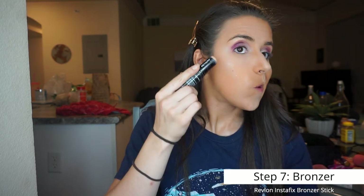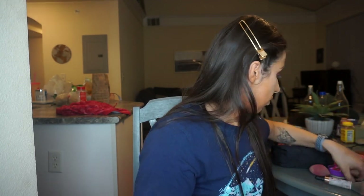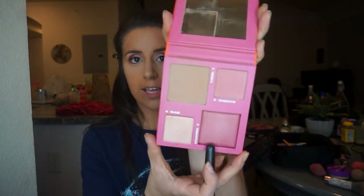Now I use the Revlon Photo Ready Insta Fix bronzer stick. I create a line where my cheekbone is, a little up near the temples, a bit next to my nose, and across the bridge of my nose. Then I grab my bronzer brush — an ELF buffing foundation brush — and dip into the Benefit Hoola bronzer from the Fire Queen palette, which has both blush and bronzer, and blend that line.